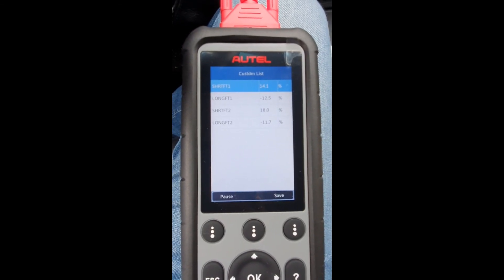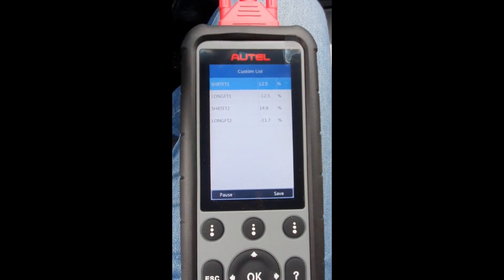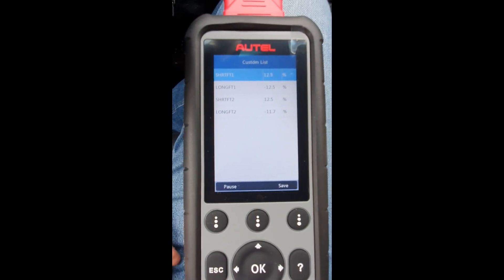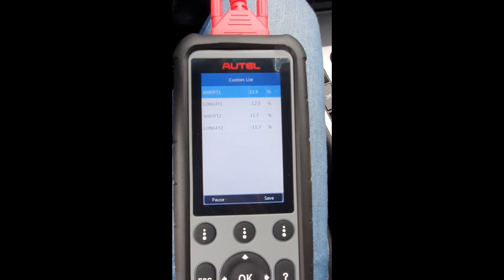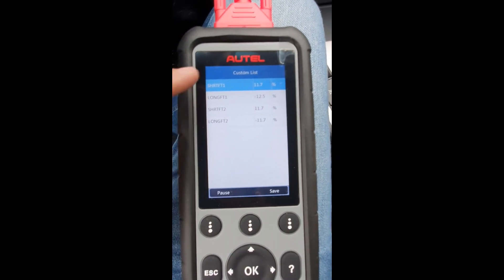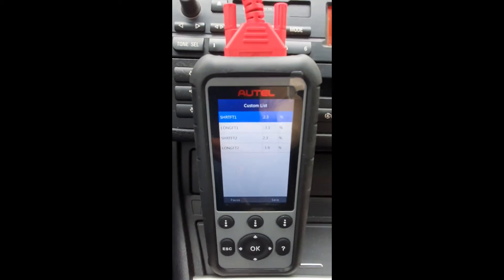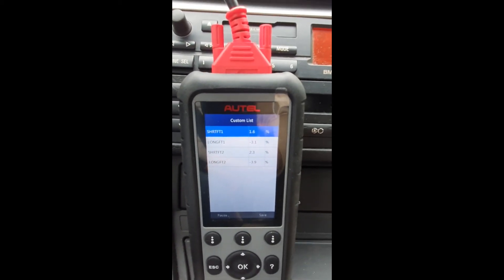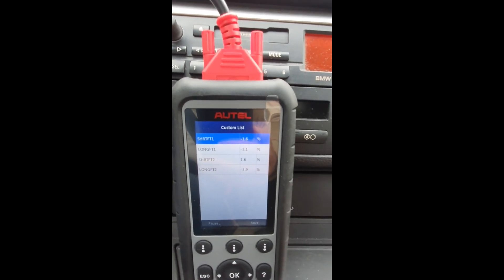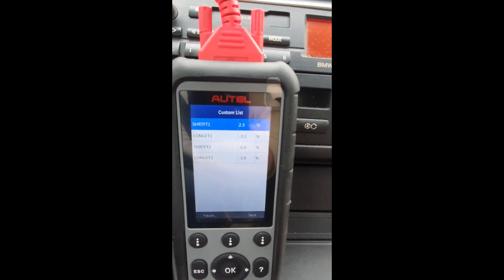As you can see here, the short-term fuel trims went positive, about plus 12 percent. It seems like they are forcing the long-term trims to go back to zero, and this is a good sign. I drove the car back home and checked the fuel trims again — we are now at minus 4 percent, which is also a good sign. It seems like they are heading back to zero, but slowly. It will take some time.